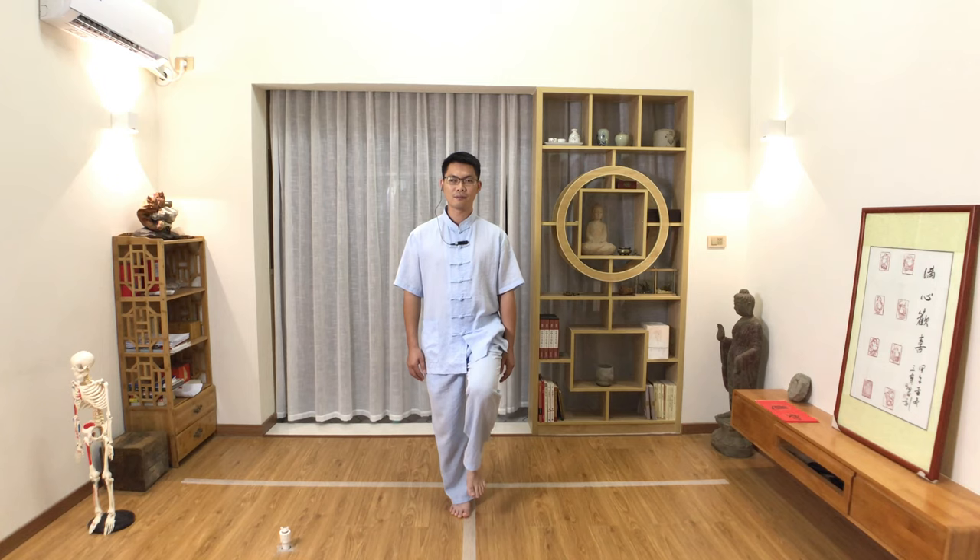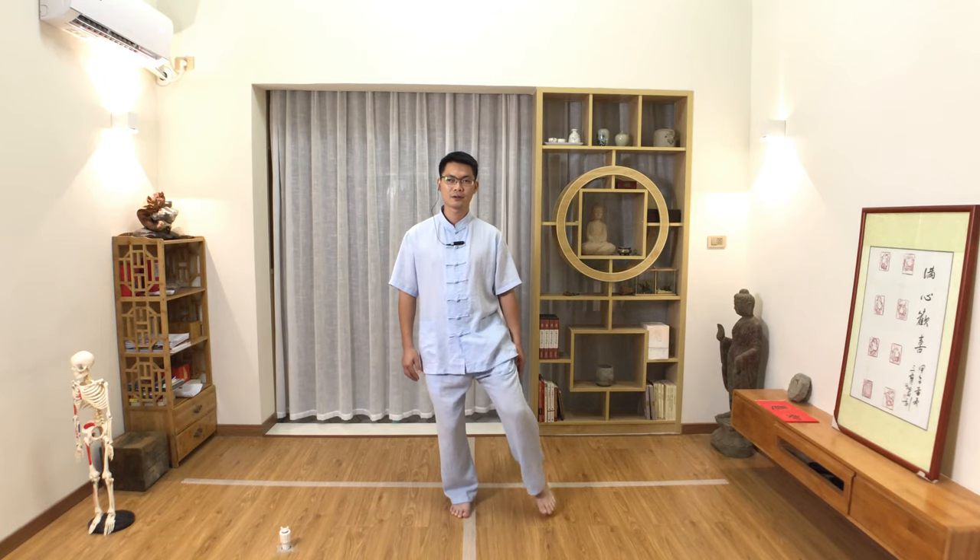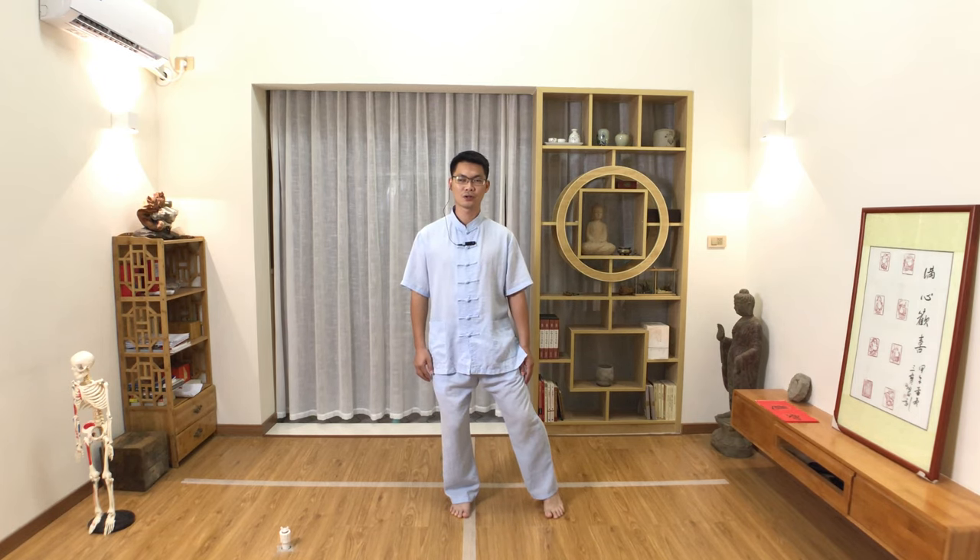Let's do it again. Number one: knee bend. Number two: left knee lift. Number three: toes touch. Number four: weight shift to the middle.